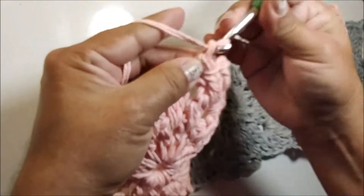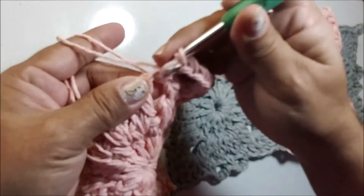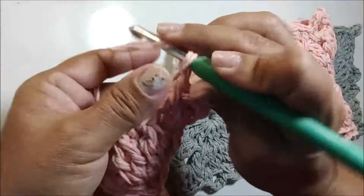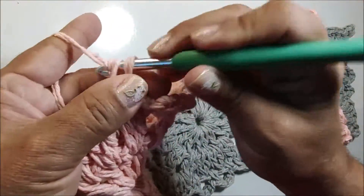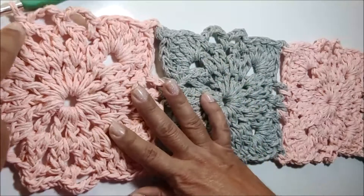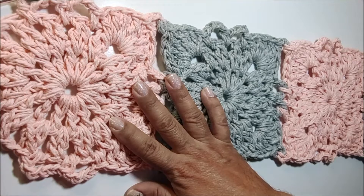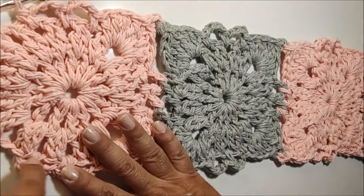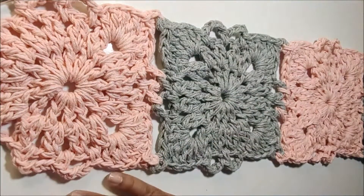Agora vamos completar o square: quatro correntes, na próxima alça prendo com um ponto baixo, novamente quatro correntes, na próxima alça prendo com um ponto baixo. Aqui você já sabe como completar como fizemos com os outros. Próxima alça, faço um novo canto, depois as duas alças, depois o outro canto, e finalizo com um ponto baixíssimo. Corto o fio e arremato. Vou completar esse aqui e volto trabalhando com você já na outra carreira.